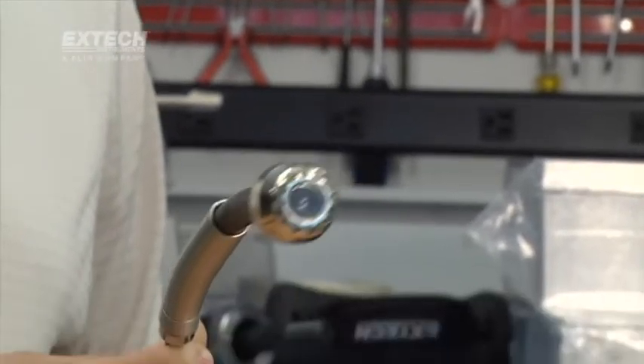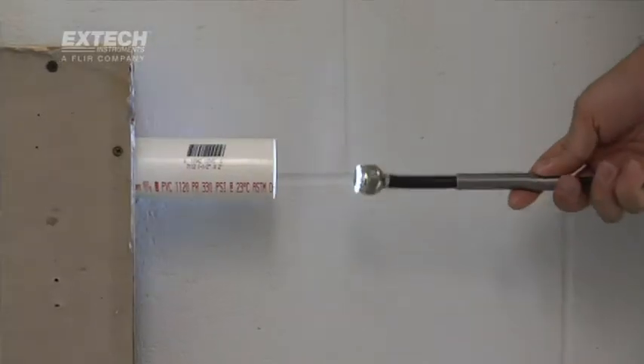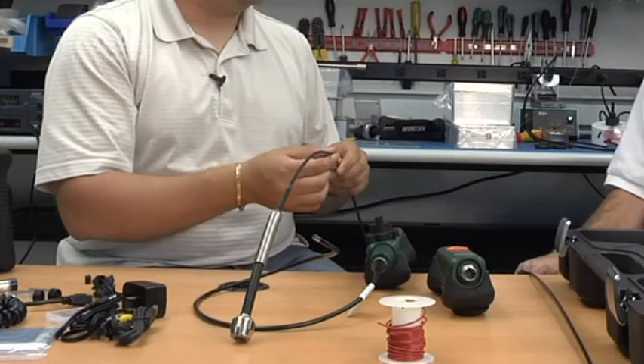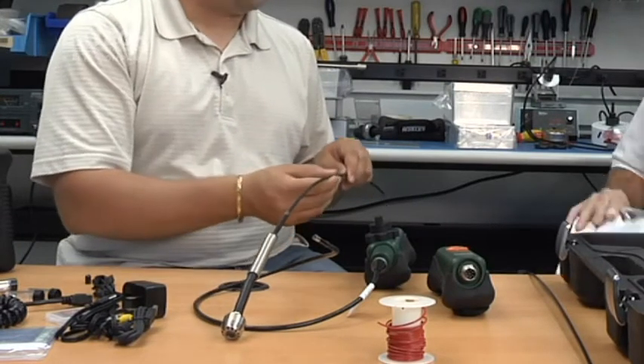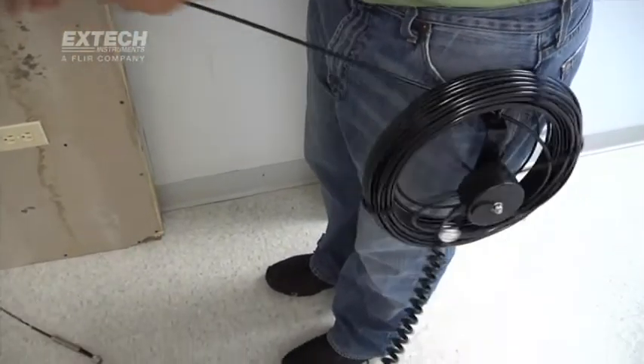Moving up to a more specialized camera, we also offer a 25-millimeter camera, which is our plumbing special. It has a large stainless steel head with 12 large LEDs for great illumination and a large lens, mounted on a very flexible spring — great for getting through pipes. We also have a fiberglass cable, 6 millimeters in diameter, with a 200-pound tensile strength, available up to 30 meters, which is 100 feet.